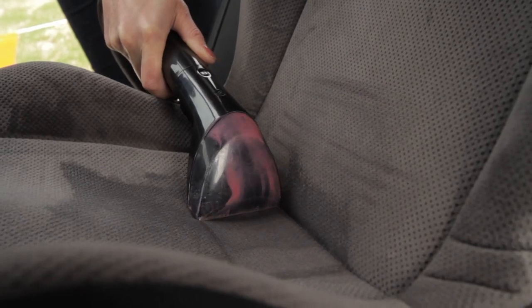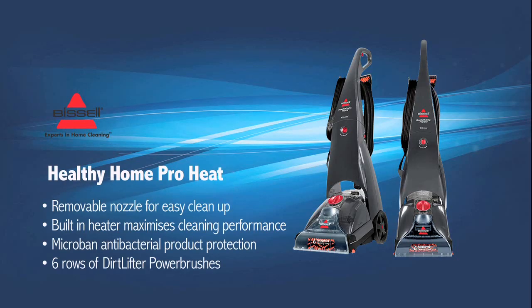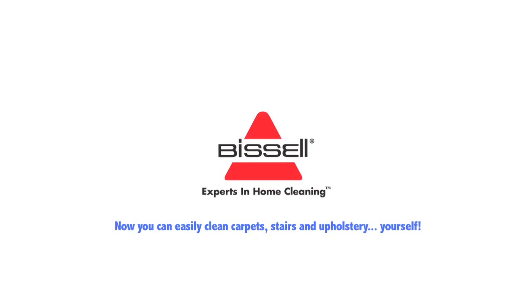It's also great for cleaning your car upholstery. The Bissell Healthy Home Pro Heat is a healthier way to deep clean your home. Bissell, the experts in home cleaning.